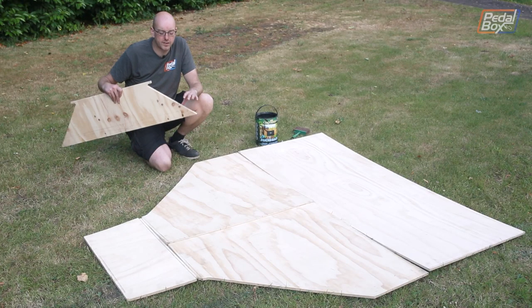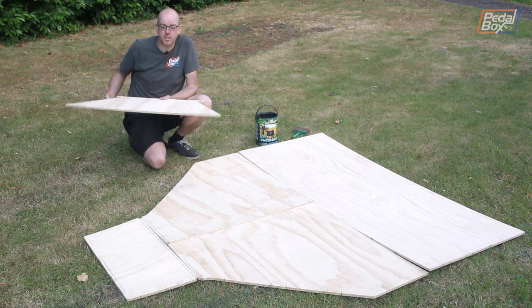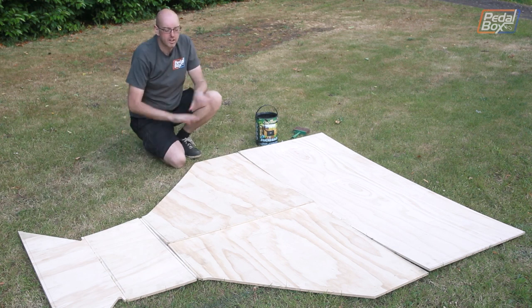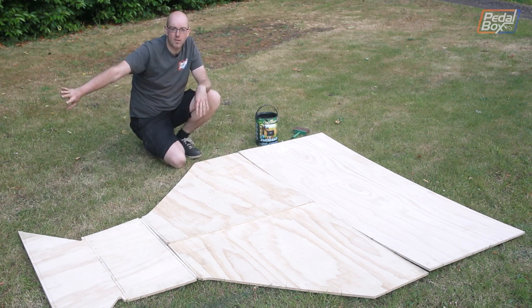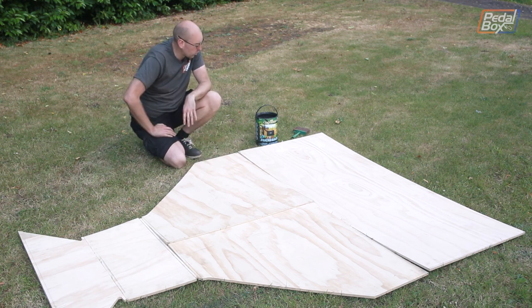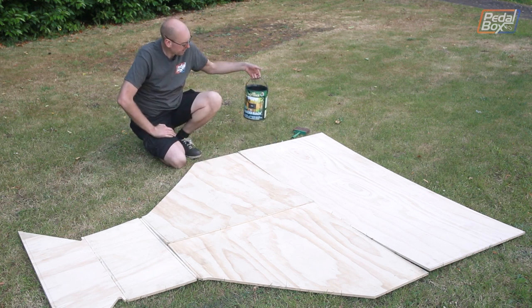We've got the pieces cut and I've also fixed this one where I cut it a bit short out of the sheet, so that can go on the front. Now we can see all of the floor we have so far - there'll be a splitter to go out the front but we don't need to worry about that for the time being. I'm going to coat this in some waterproof paint - this is just some black sort of shed protection stuff.